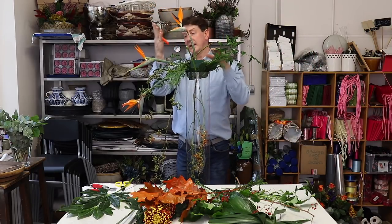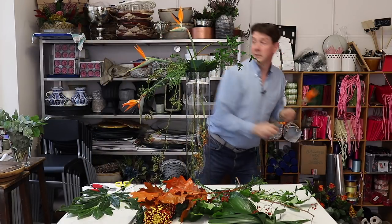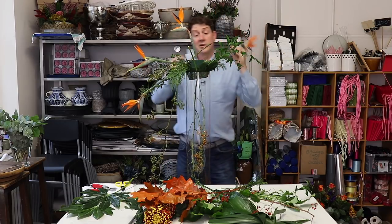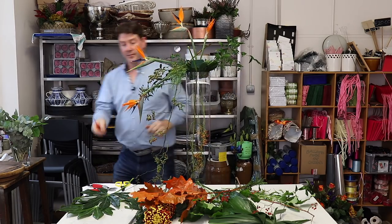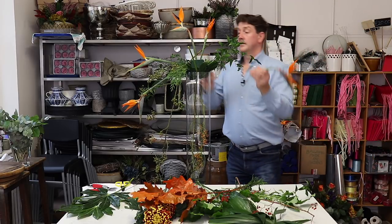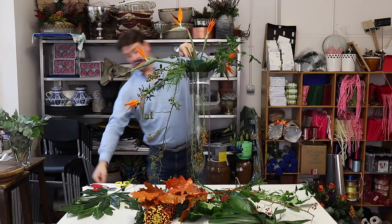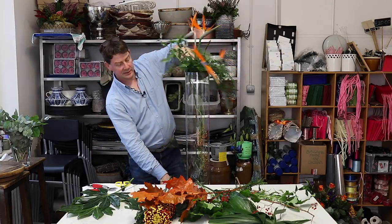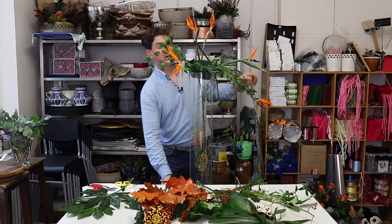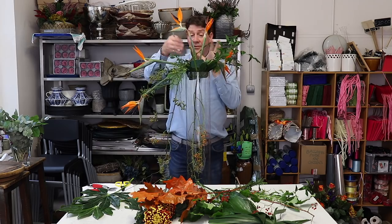I'm going to create a line with these Strelitzias. For all that they are tropical, I do think they fit in with a kind of autumn feel because of the colour, and they're also going to give us a little bit of drama. I've put the arrangement on a lower table just so I'm not working too high. We've created a line and created some impact with our container and materials — now it's really just a case of filling in.